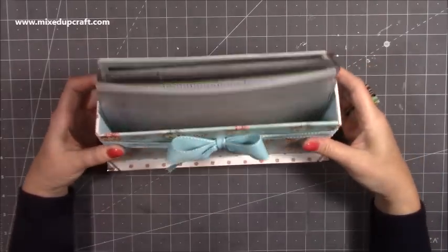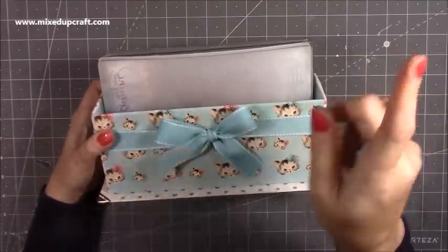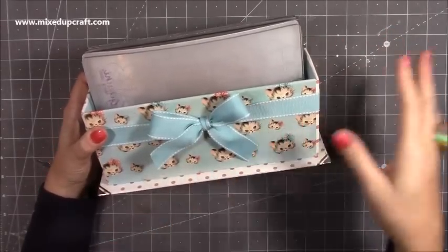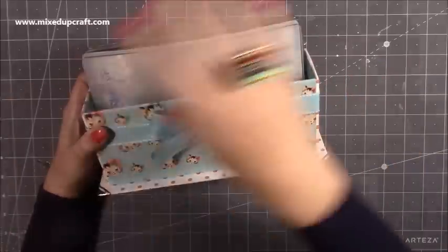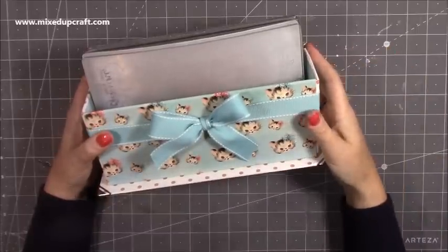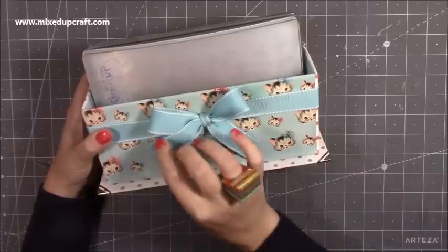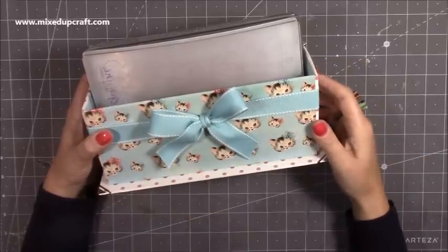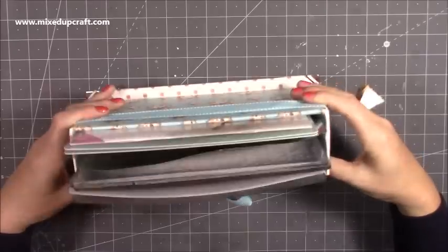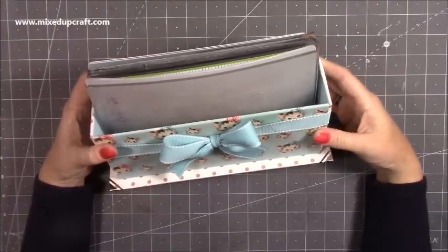You don't have to use it just for that — you could put something completely different in here. I have made storage for six by six paper pads, eight by eight paper pads, and other things as well. If you click on the playlist you'll get lots of inspiration because they all kind of look the same. Mine are all odd but I don't mind — they use papers that I love. This one uses the retro cat from the dress my craft little miracle range.